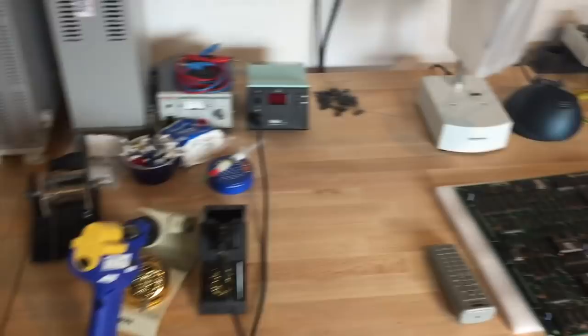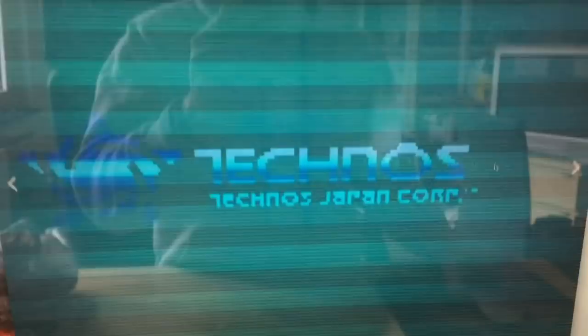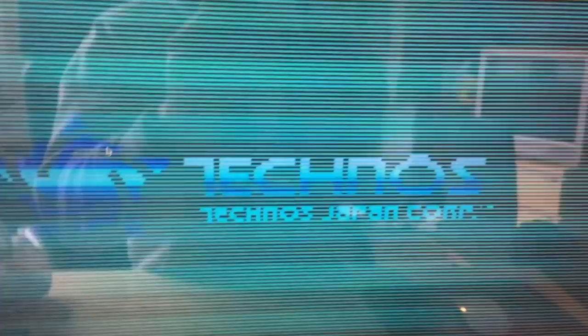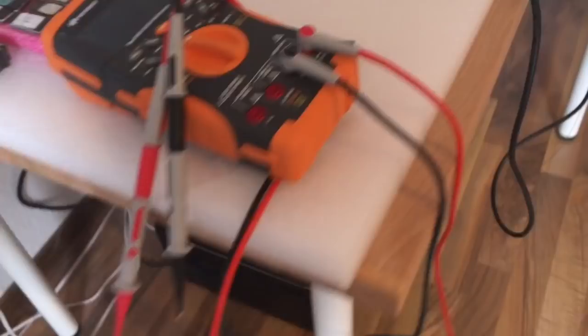Today we're going to look at this PCB, which is a ComboTribes PCB — a beat-em-up game made by Technos in 1990. I actually got this off eBay; it was sold as non-working. It has some graphical issues. The game is actually running and the sound is supposed to work, but as you can see in the auction pictures, there are white lines for every second line obstructing the view of gameplay. The board just arrived today, so we're going to take a look at it and try to get it working again.